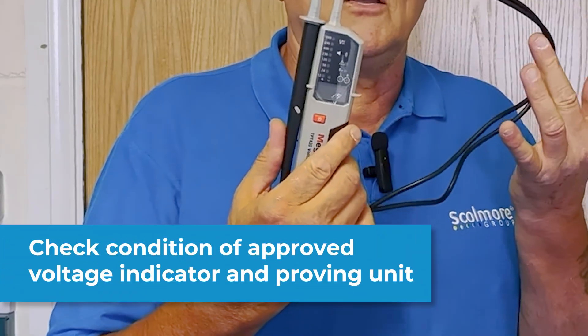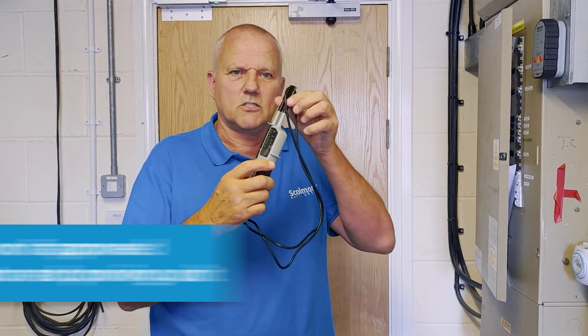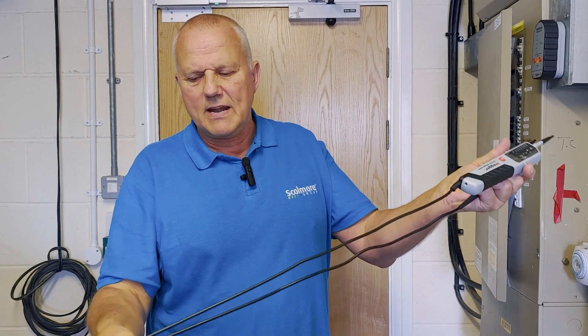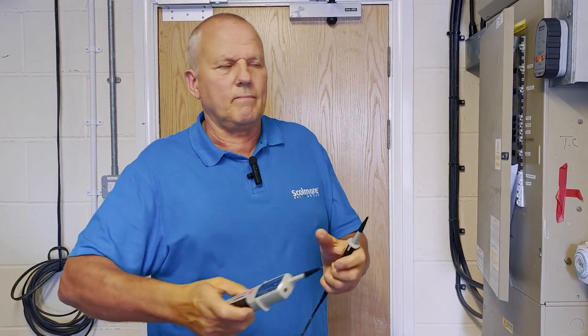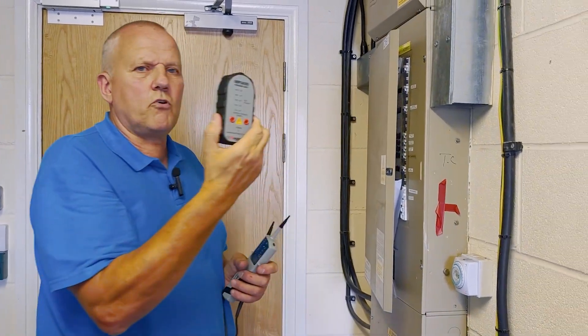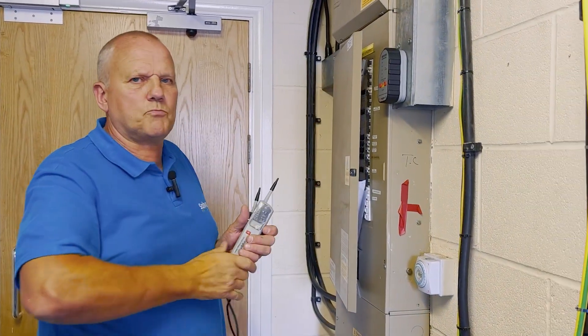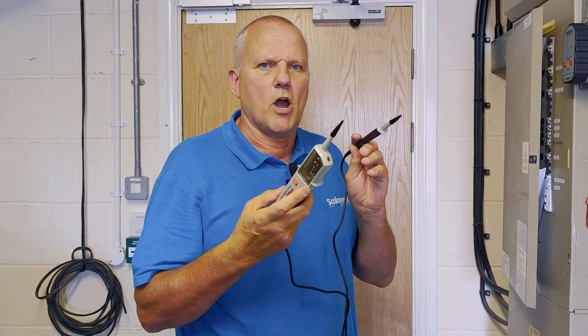Step three: check your approved voltage indicator to GS38. Let's check the exposed tips and check the lead for any damage — no cracks to the body. Checking the proving unit: no cracks, no damage. We're safe to progress and now let's check that the voltage indicator actually works.